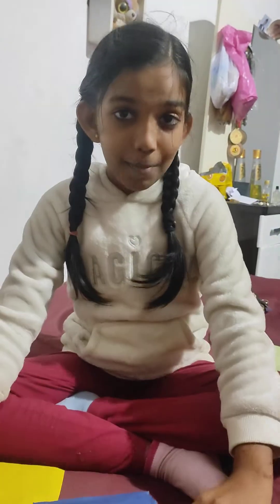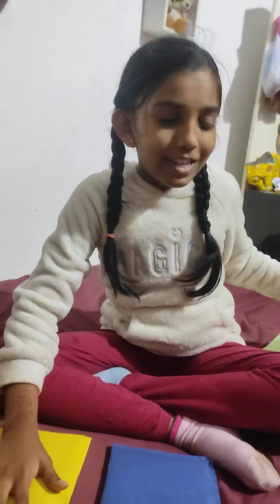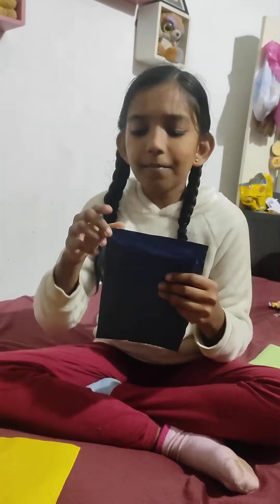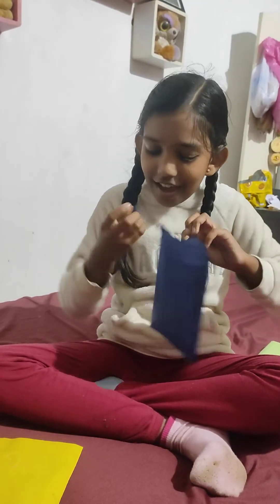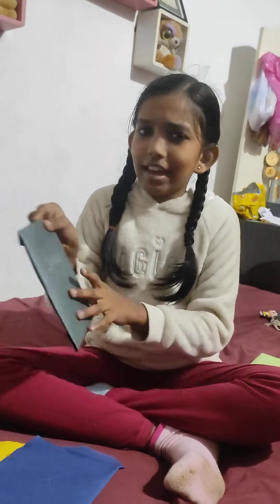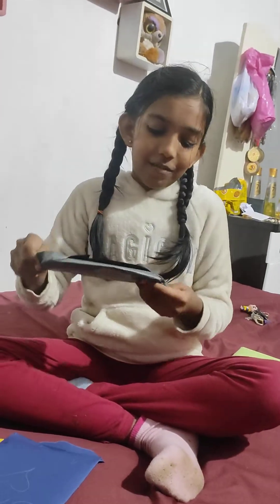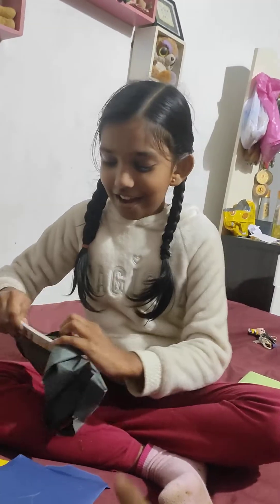We got three packages but let's open these two for now, because that one is a special one. So first let's open this one. It's kind of weird — I'm guessing what is it. It's like a book. What is it? Let's open it and find out. Oh my god, I can't believe it!